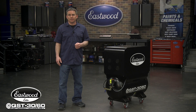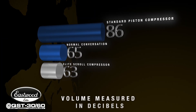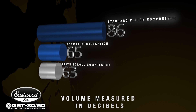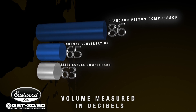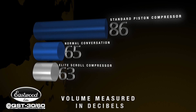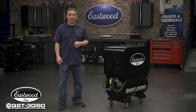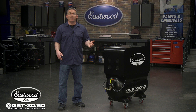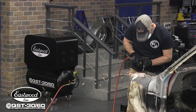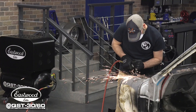You just heard how quiet it is compared to a standard 60-gallon piston compressor, which registers at an obnoxious 86 decibels, while the scroll runs at only 63. A typical conversation is 65 decibels, so this new and improved Elite Scroll Compressor is actually softer than a couple of people talking. You and your buddies can actually have a conversation standing right next to this compressor while it's running, and that means you can use it in your garage without bothering everyone in your house or even your neighbors.